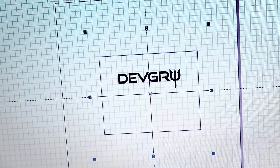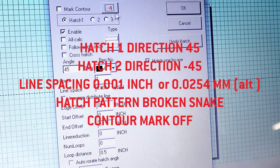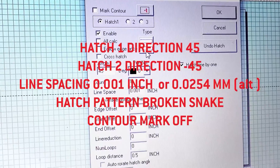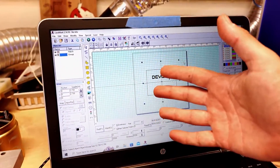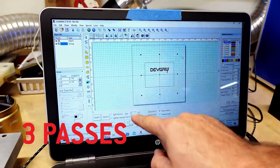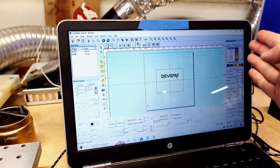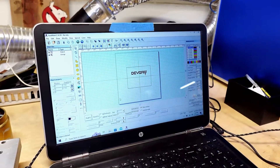Regarding the hatch settings, I'm using two hatches. The first hatch is at a 45-degree angle, and the second hatch is at a negative 45-degree angle. My line spacing is 0.001 inches, and I have mark contour off. I'm also using this broken snakey hatch pattern. One last important thing: I'm actually going to run this engraving sequence three times. It will do the 45-degree pass, then the negative 45-degree pass — that's one pass — then repeat that two more times. That's how I achieve a nice rich gray mark on these Apple AirPod Pros.